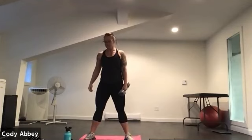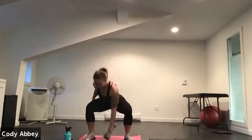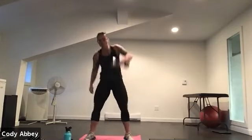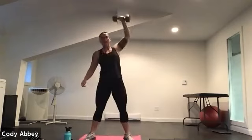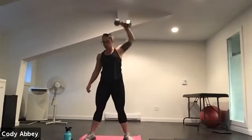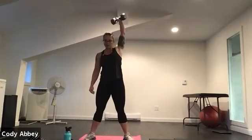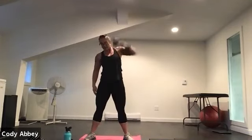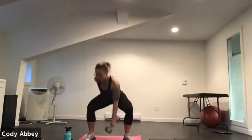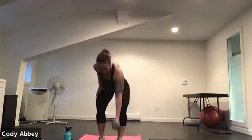Switching arms. Here we go — other side. Sit low into those legs, pop up nice and high. Nice smooth motion using your whole body. Lots of fun exercises today in our workout. It's an upper body focus, but we've definitely got some total body and core in there as well. Three, two, one.